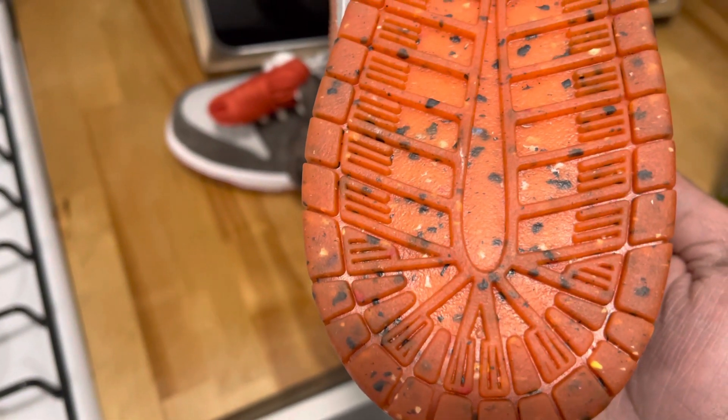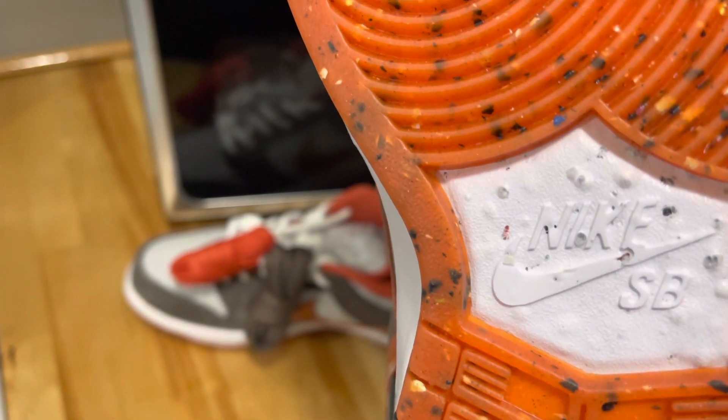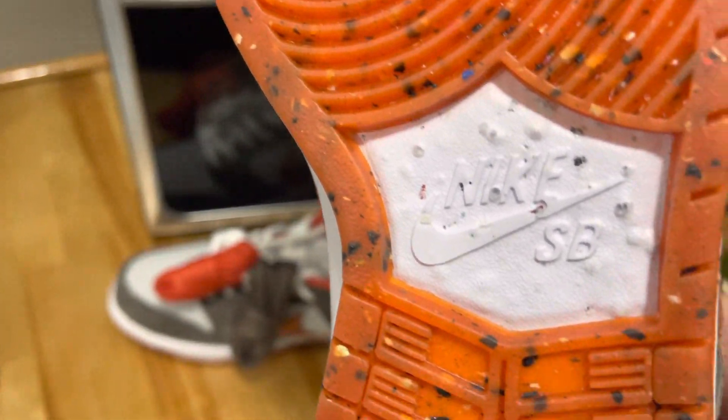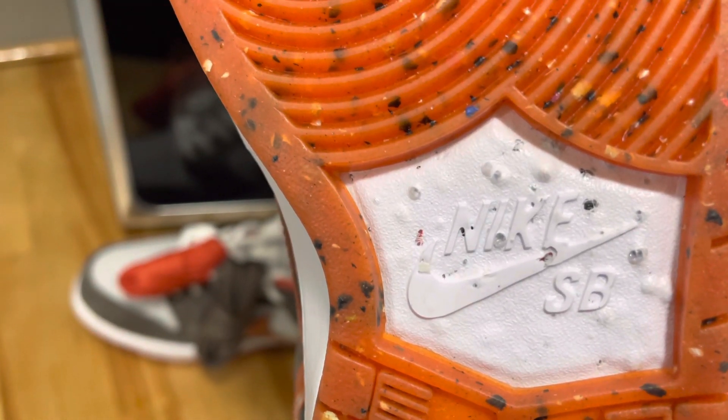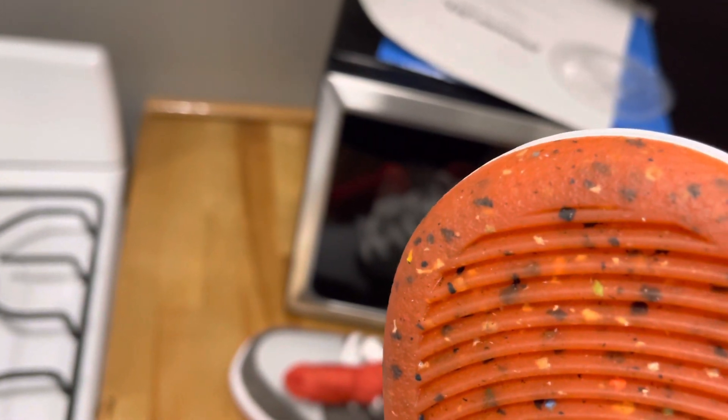I'm not gonna lie to you, right out the gate, they nailed the theme perfectly. I actually thought I had something on the bottom of my shoe, but it's actually, in its own way, a testament to how well they nailed the theme. Even around the Nike SB area, I thought it was a defect, and then I realized — oh, it goes perfect. It's weird, but it actually does.